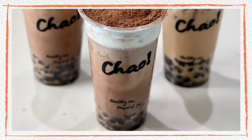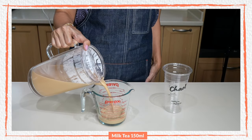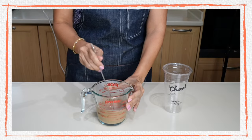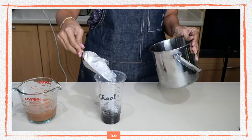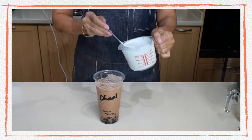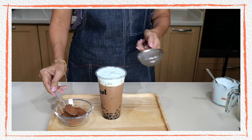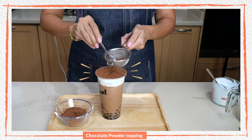Let's mix our first drink — it is chocolate mint boba. I need 150 ml of my milk tea mixture and 30 ml of chocolate syrup. Mix them well, then pour into the serving cup. Add the boba pearls, then add ice about three quarters of the way up your cup. Scoop the mint mousse on top and finish off with chocolate powder all over the top, similar to what you would see on a tiramisu cake.